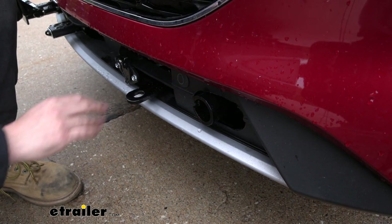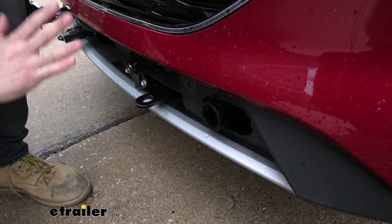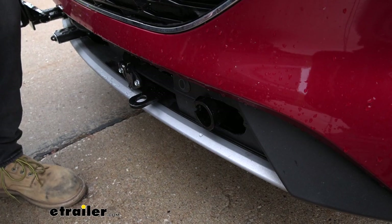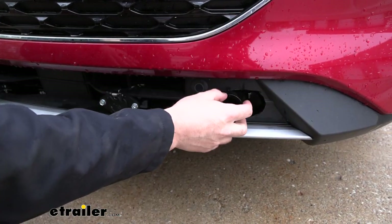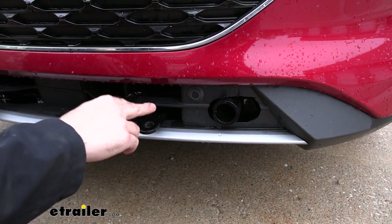Our safety chain tabs over here do stick out a little bit, but we need those in order to prevent the safety chains from rubbing on our fascia. But aside from that, everything has a nice hidden look. On either side of our base plate kit here we're going to have these slots that we use to insert our removable arms. We're also going to have these safety chain tabs.